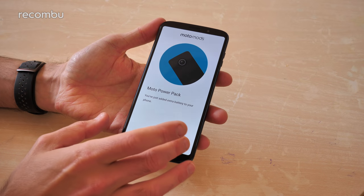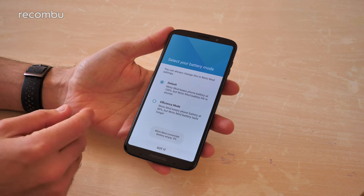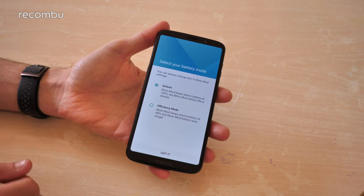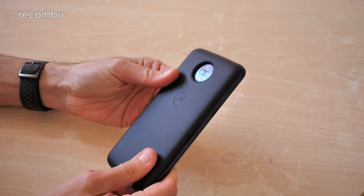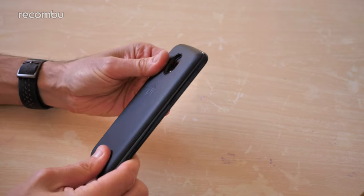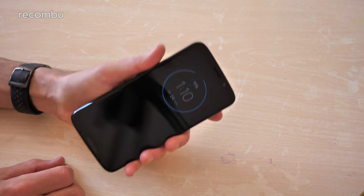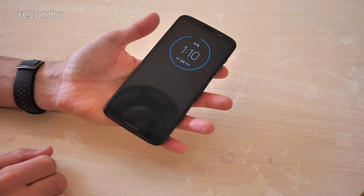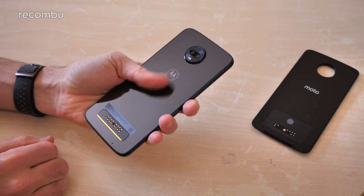The power pack Moto Mod adds quite a bit of girth to the handset but also apparently adds quite a lot of battery life, so definitely worth it for a long weekend. When you slap on the Moto Mod, it pops up a notification and explains how to use it — default mode keeps the phone battery at 100% while drawing from the mod. It's 156 grams without the Moto Mod, and this power pack probably adds another 90 to 100 grams. The mod can be pulled off again without disrupting use of the phone, and you're back to that nice slender glass finish.